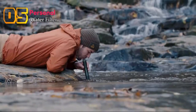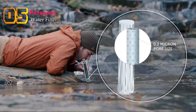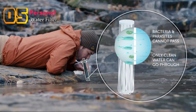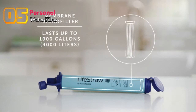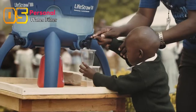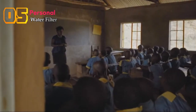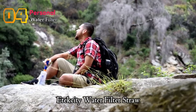With this technology, water passes through a membrane microfilter with microscopic pores that removes bacteria, parasites, microplastics, sand, silt, and sediment. The membrane microfilter lasts up to 1,000 gallons. Your purchase has impact: for every LifeStraw product purchased, a child in need receives safe water for an entire school year.